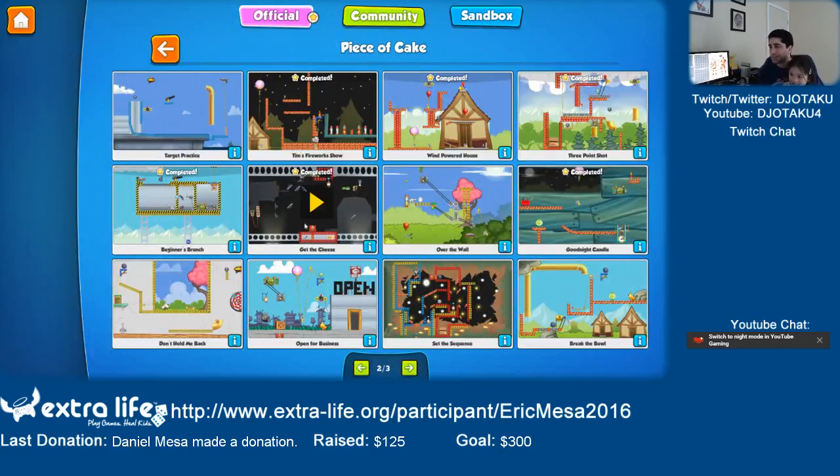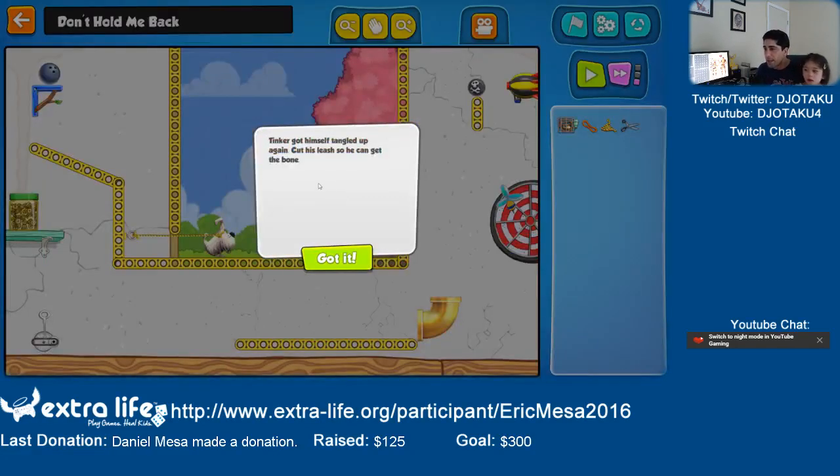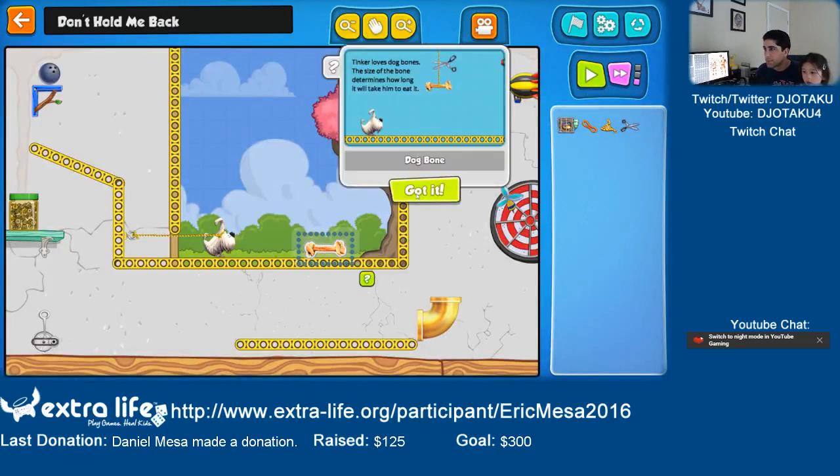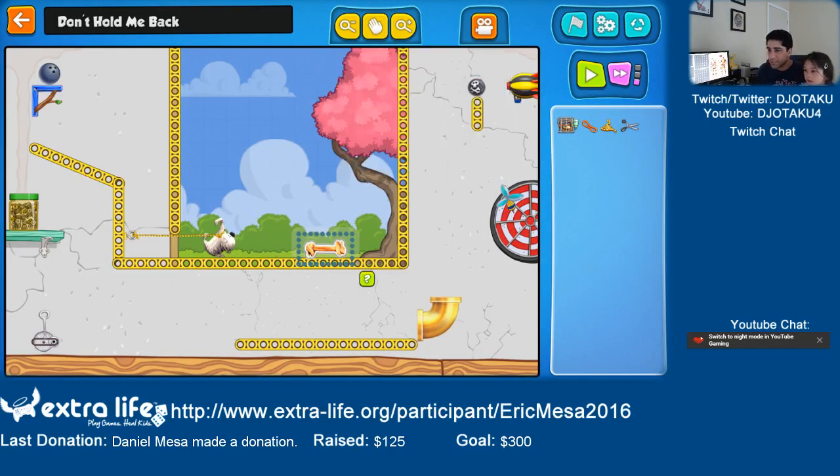That was fast! We're almost done. Daddy, were you trying to do that one? Don't hold me back. Tinker got himself tangled up again — cut his leash so he can get the bone. So he wants to get to this bone but he's stuck on this leash.